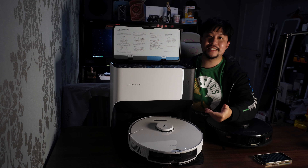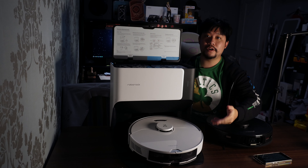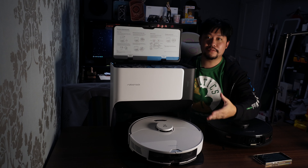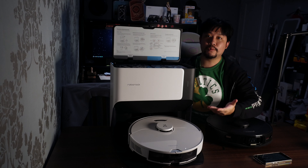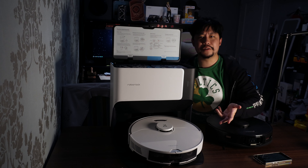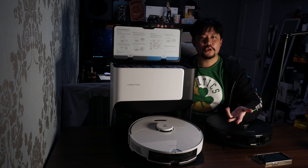It also assists in drying, because obviously this will be a very moist mop cloth. That eventual passive drying over a couple of hours while it's charging is quite essential.